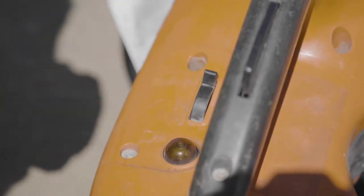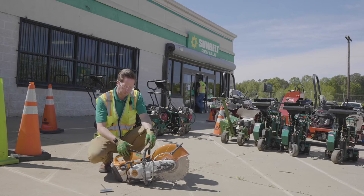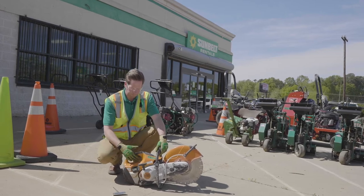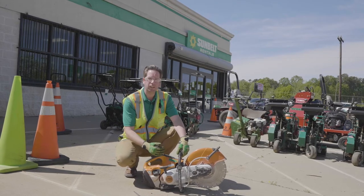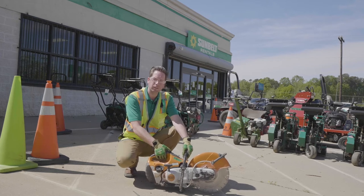Before you use the machine, you want to make sure that the choke is on, that you've used the primer bulb to bring fuel to the machine, and then you want to make sure that it is in the start position before you engage the pull cord. Once the machine is running, you just engage the trigger — it will move from start to run — and then when you're done cutting, you just want to make sure that you put your switch to the off position and turn it off.